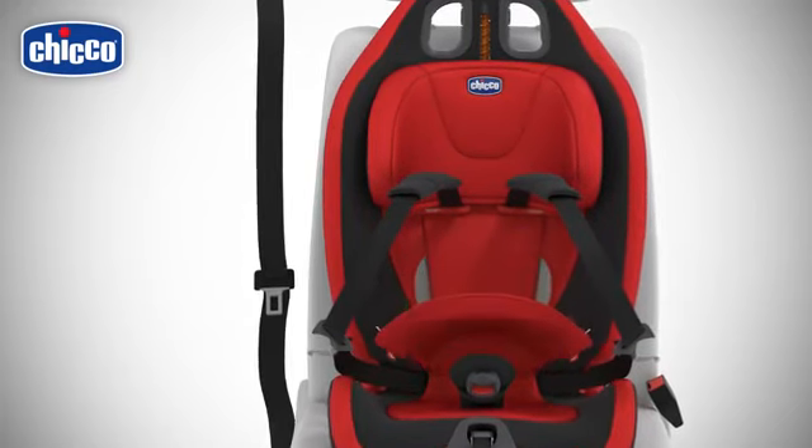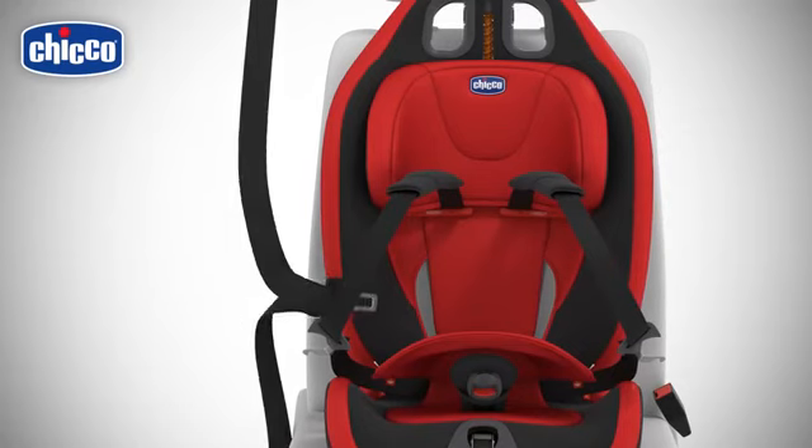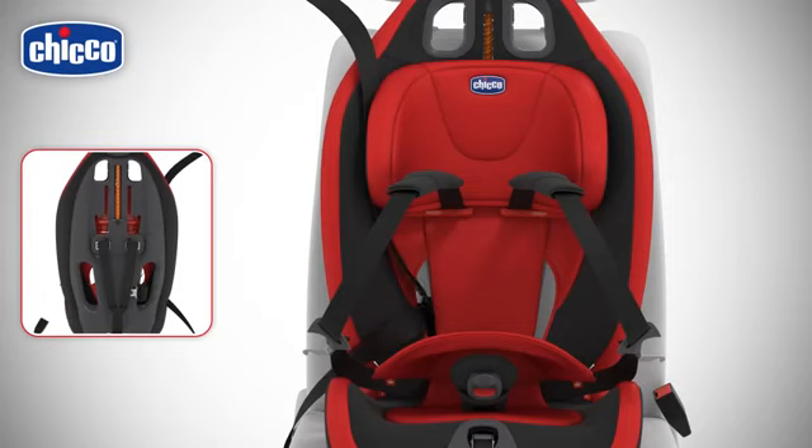Remove the lining of the backrest. Make the diagonal section of the seat belt pass between the headrest and the backrest. Fit the three-point belt in the belt slot, making it come out from the opposite slot.